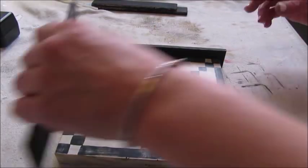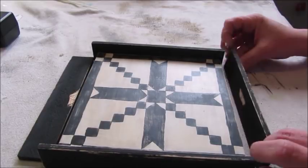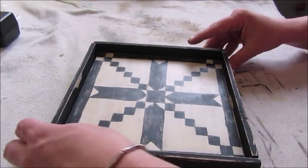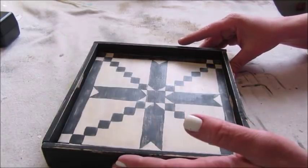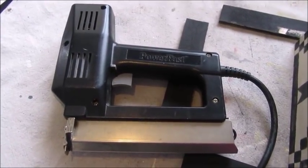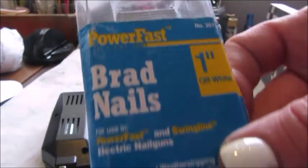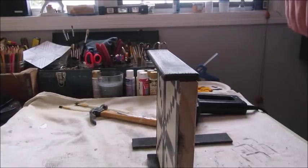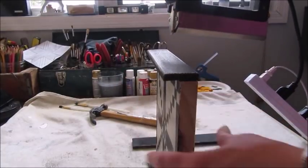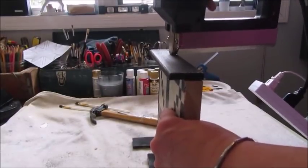The final step is to attach the frame, so I laid the pieces out making sure that they are in the right position before I permanently attached them to the board. To attach the frame I'll be using a brad nailer which uses one inch brad nails. You could also use finishing nails and a hammer. I attached each piece of the frame with three brad nails and that is it — project complete.